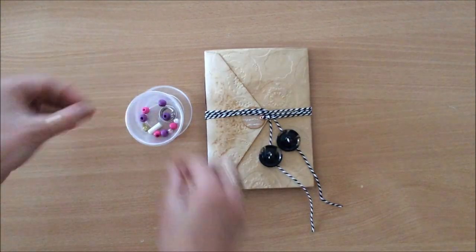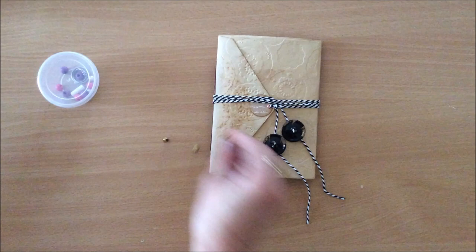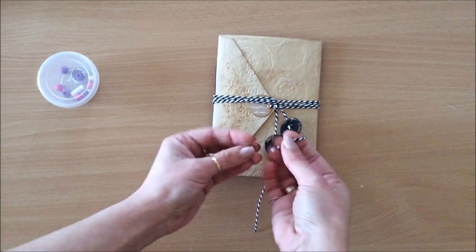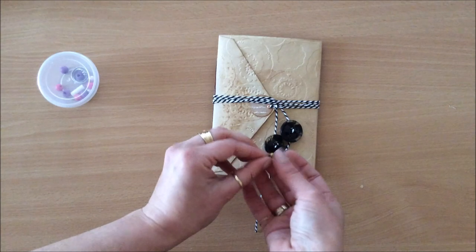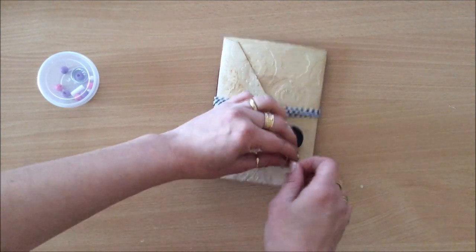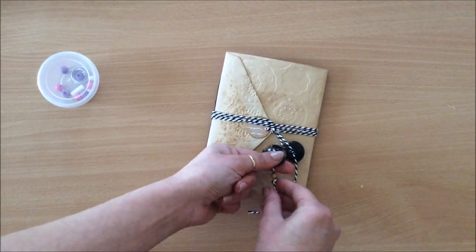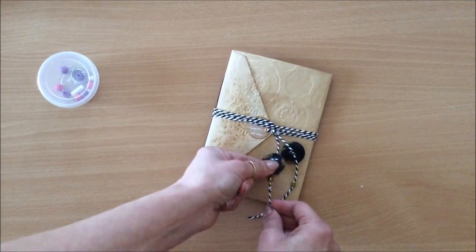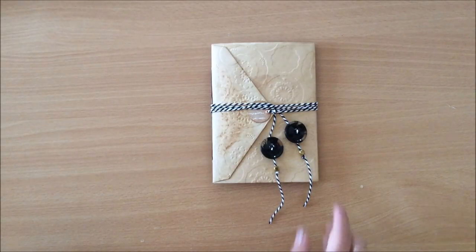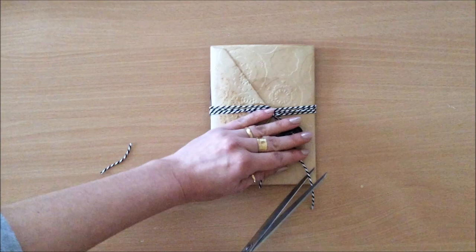I like one button to be kind of higher and the other a little bit lower, and I'm just going to tie a knot at the back. I also like to add something at the bottom - I'm using these two metal golden little beads. I dipped the ends of the twine binding into a little bit of glue and waited for it to dry so it's firm enough to thread through. Maybe I'll trim them a little bit so they're not too long.